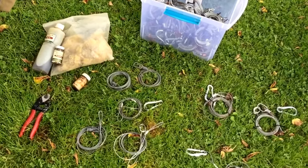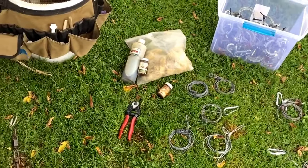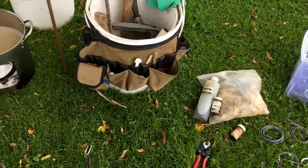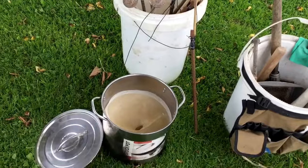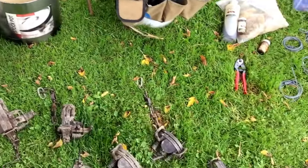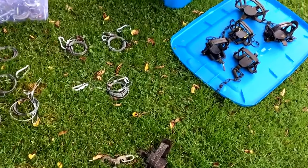I go after mainly coyotes and some foxes sometimes — just mainly more or less coyotes. I'll catch some foxes and coons sometimes in some of my sets. Just out here today just looking stuff over, seeing what I might need.